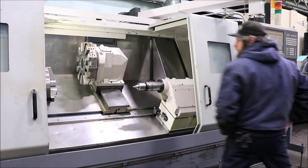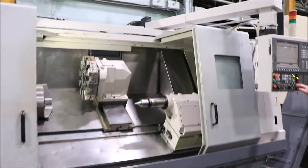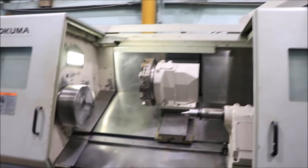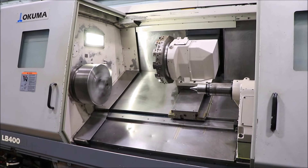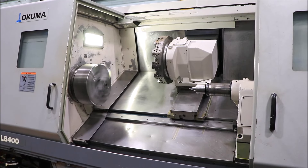Now we can run the spindle. That's 500 RPM — it goes up to 3,500 RPM. That's 1,000. That's 1,500.